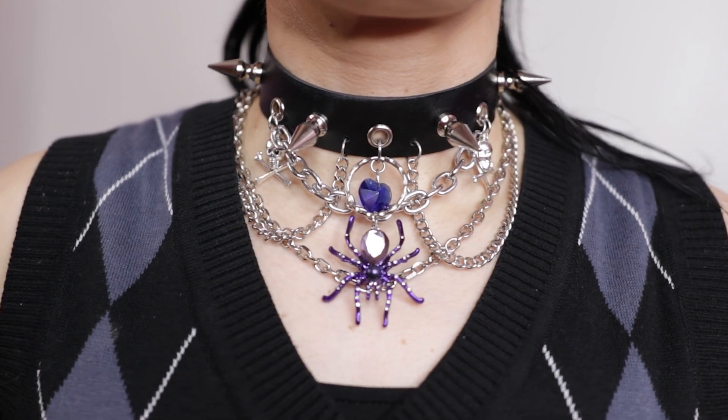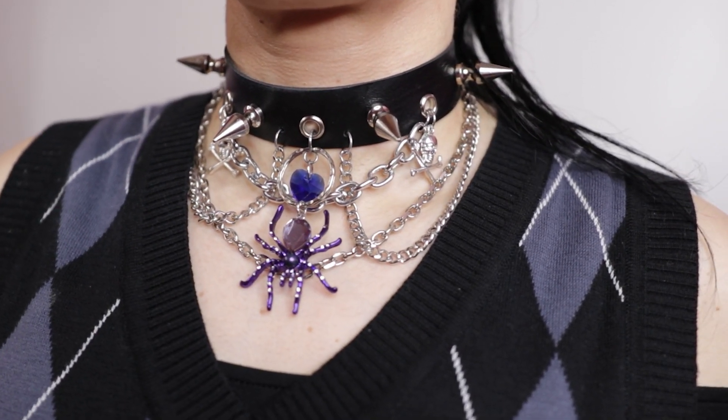Hey guys, what's kickin? My name is Brandy and I like to make cool stuff. In this video today I'm going to show you how I made this cool goth chain choker. Let's get started.